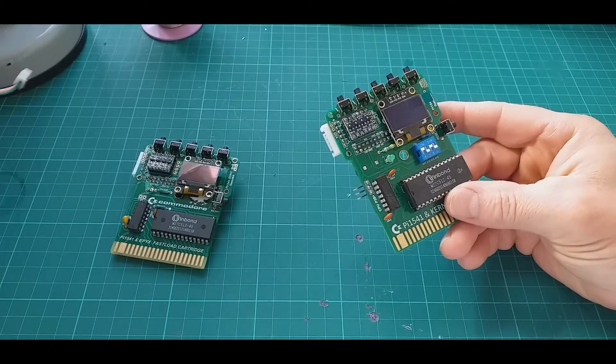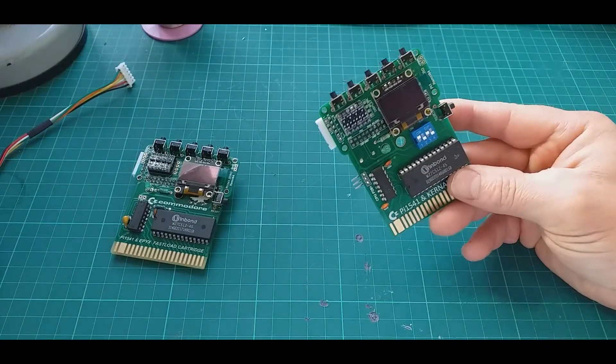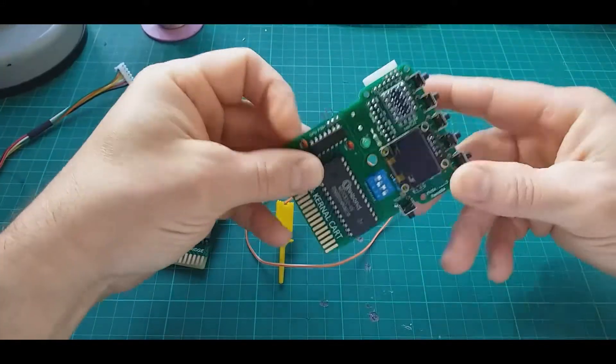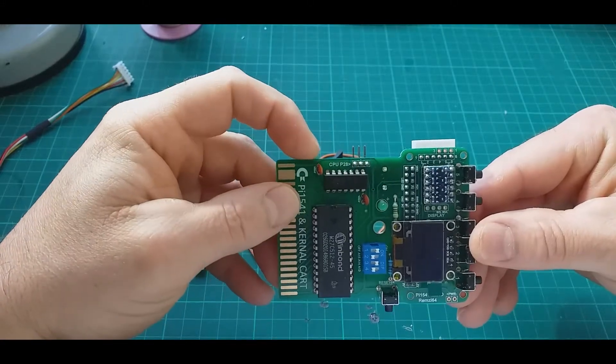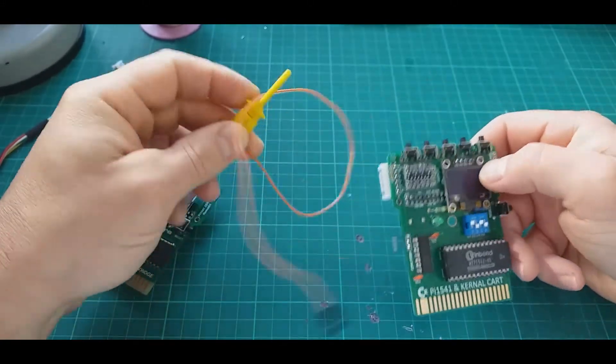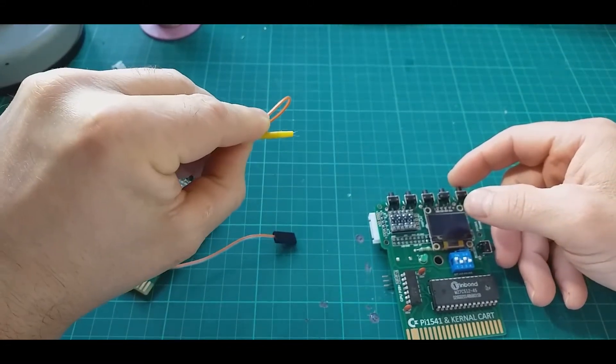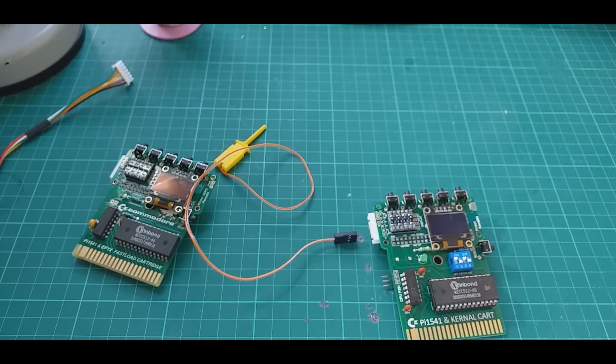The top connector is for serial with a DIN plug, and the second one — as stated on the cartridge — needs a connection to CPU pin 28. So we'll need to hook up this wire and let's see how that goes.